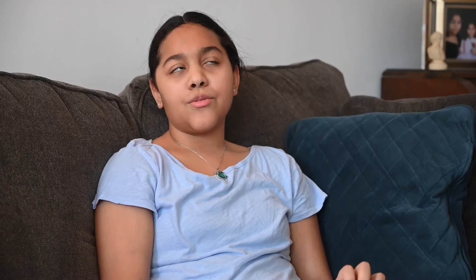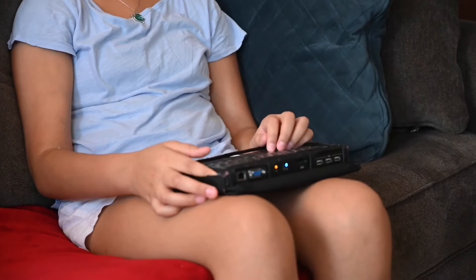Today I want to talk to you about how braille works and how I use my braille note. I can type on here and read — I usually depend on this for schoolwork, homework, writing notes, and it's where I keep all of my content ideas for YouTube. I'm going to show you how I write on here.